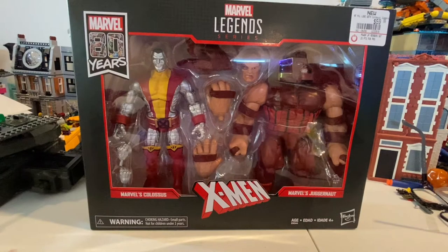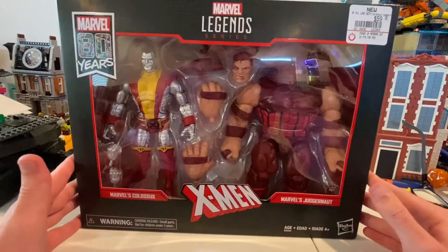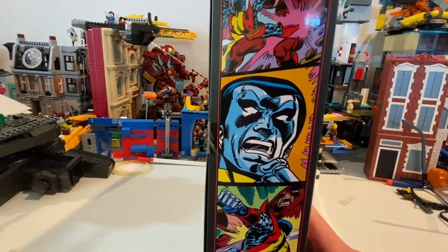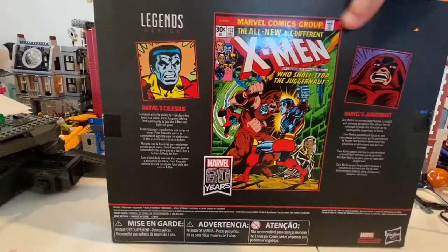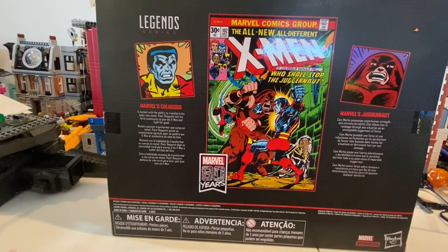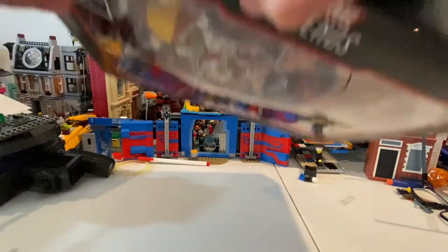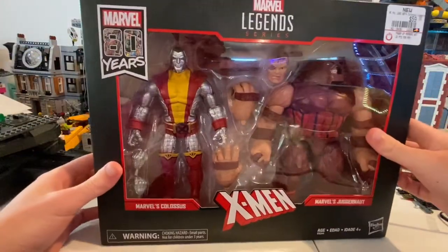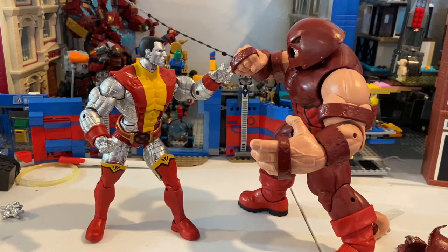So I got the Marvel Legends 80th Anniversary X-Men Colossus and Juggernaut figures here. I was able to find them at my GameStop. Here's the side art — like that. Here's the back; if you want to, pause and read these two. And here's the DCPI. Here's the Marvel logo furnished here. But besides that, let's crack this thing open. Here they are out of the packaging — they're a bit of a pain to get out.